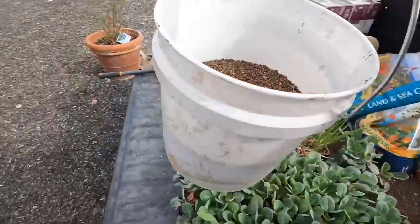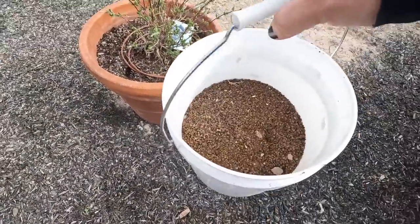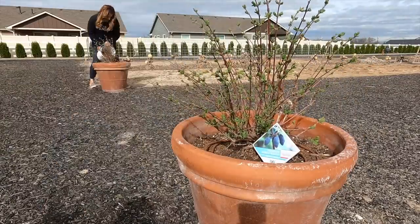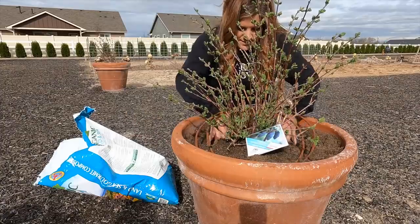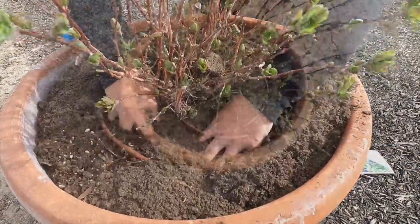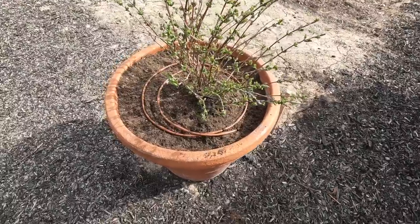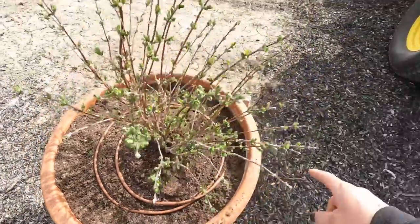I have some leftover Rose Tone — the bag broke open the other day — so I'm going to use a little bit of that in these containers and then top them up with the Land and Sea compost. Super easy little chore to get done — give them a little recharge as they're starting to put on new growth and starting to bloom, and we'll water everything out here later this afternoon.